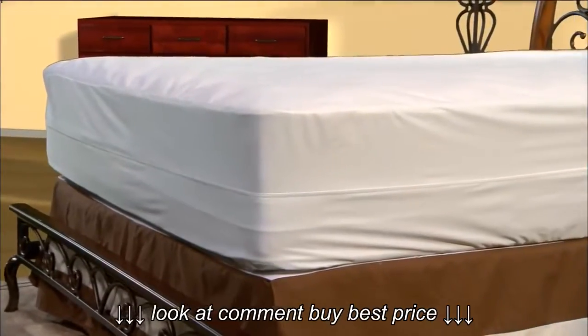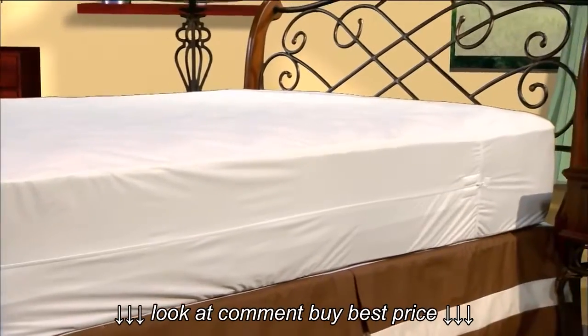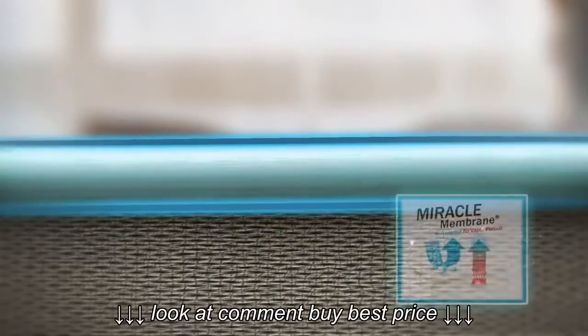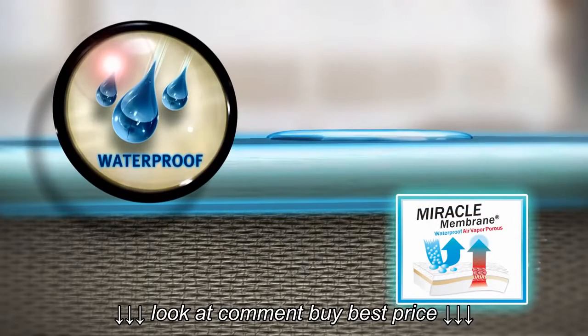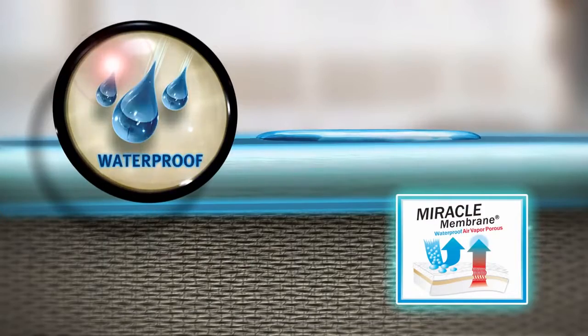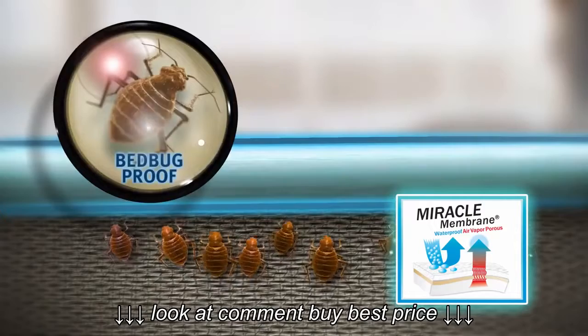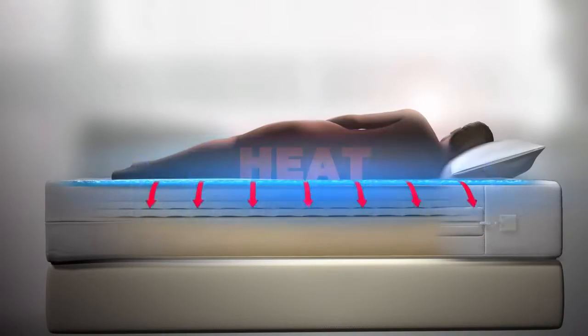Our fully encasing protector wraps completely around the mattress and offers many exclusive features and benefits, beginning with its miracle membrane backing on all sides of the encasement. This two-way barrier is 100% waterproof, providing protection against moisture, allergens, dust mites, and bed bugs, while being air vapor porous to allow body heat to pass through it.